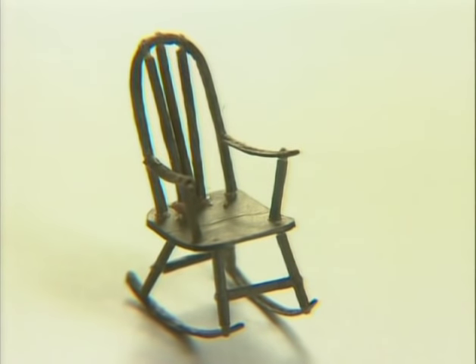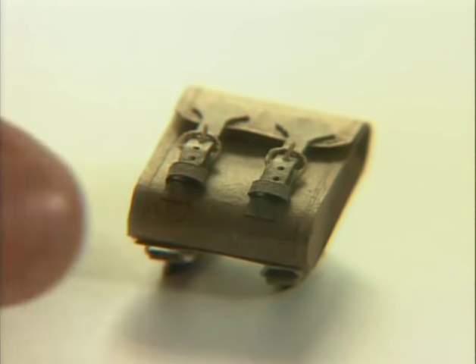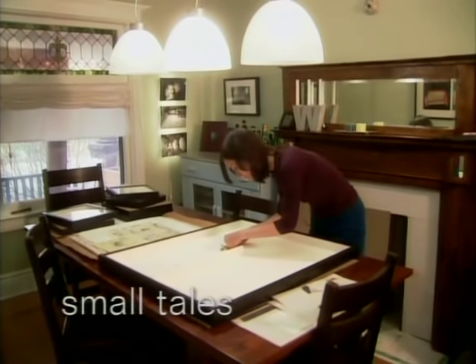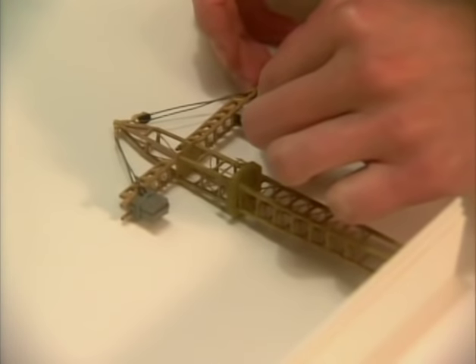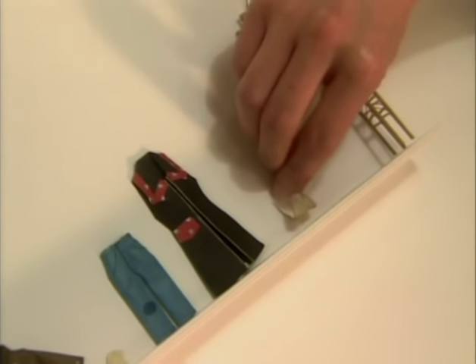Sometimes the most ordinary things can be pure inspiration. If the sign of a true artist is to find beauty in the most everyday objects, then Cybele Young is a master. Her great talent is to represent humble objects through exquisite, tiny, whimsical paper sculptures.